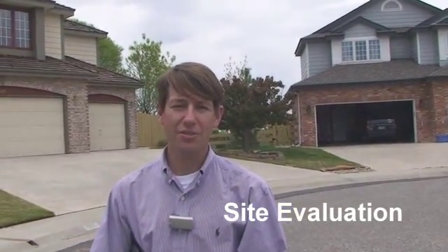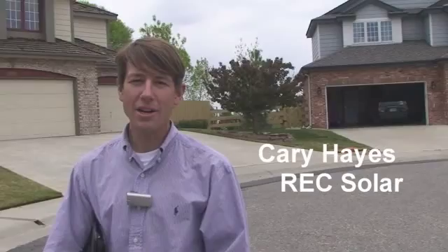Today we are going to do a preliminary sales site evaluation for solar. Basically what that means is we're going to take a look at the roof, the electrical box, and the basic specifications of solar — if it's going to work at this house and what it looks like. Then we're going to go inside and talk about a couple different proposals, see how the numbers shake out, answer questions, and go through that.